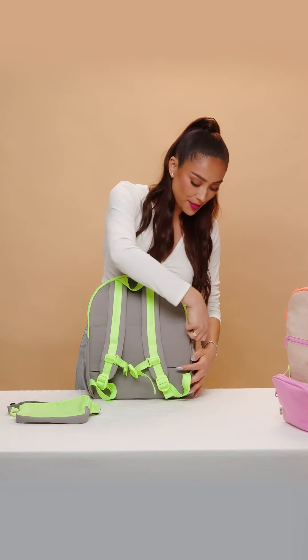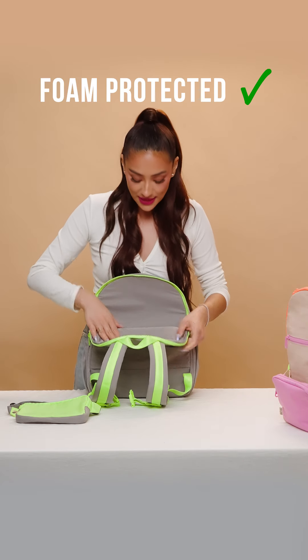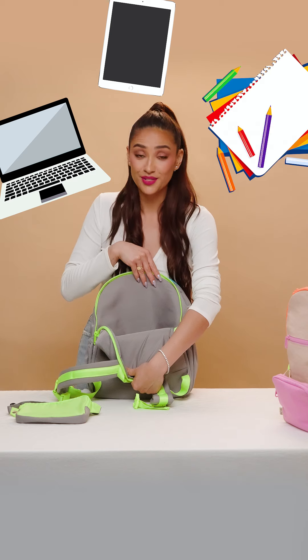We have also included this back pocket here — foam protected on the one side — perfect for any of their laptops, iPads, or coloring books if you're me.